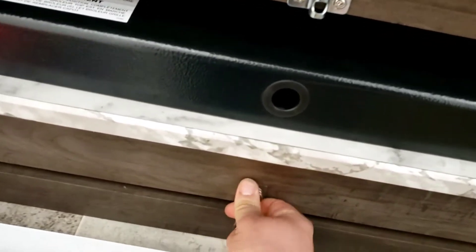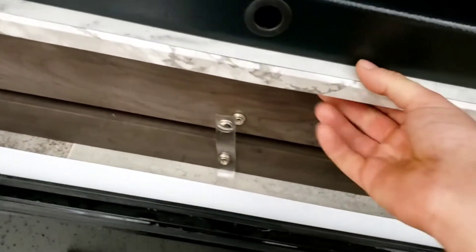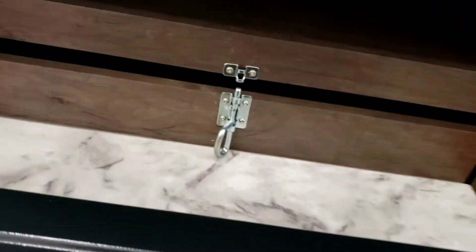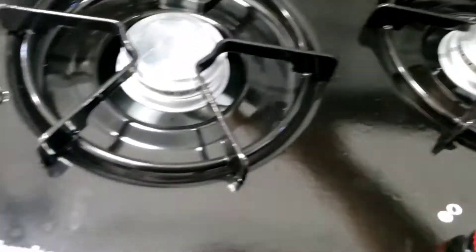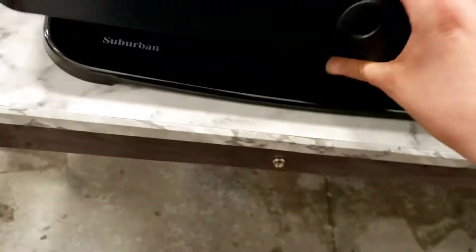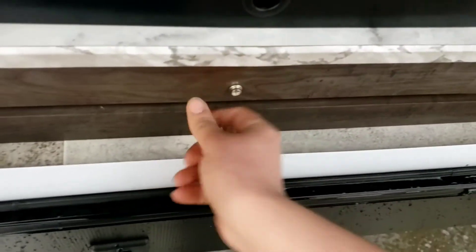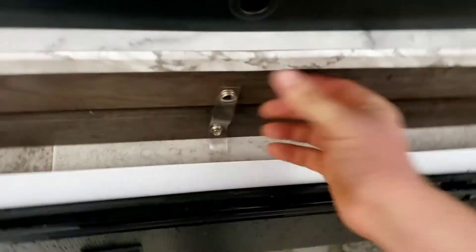Outdoor cooktop — unbutton it, slide it out, latch it open. You have a propane line going into a quick disconnect right there, and a gray valve to open. To use it, turn the knob to light and then light it with a barbecue lighter or match. I always recommend snapping it closed when you travel so it's not banging around inside the compartment door.